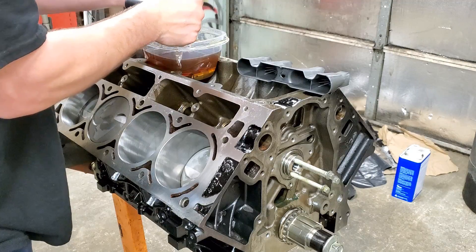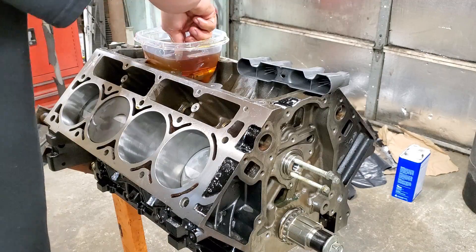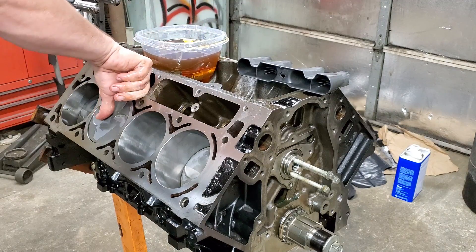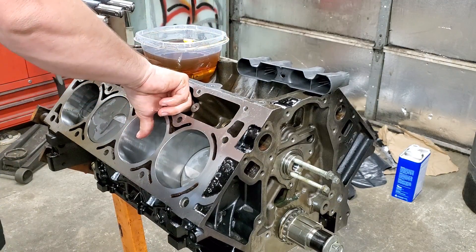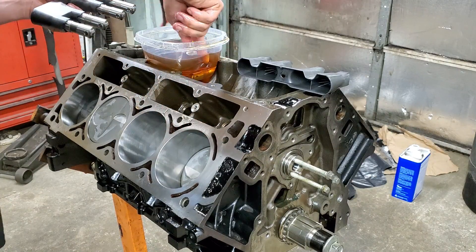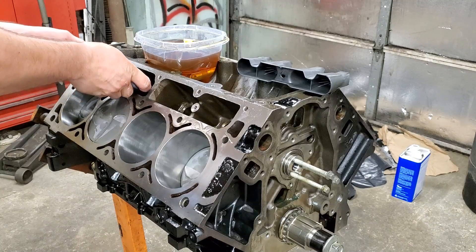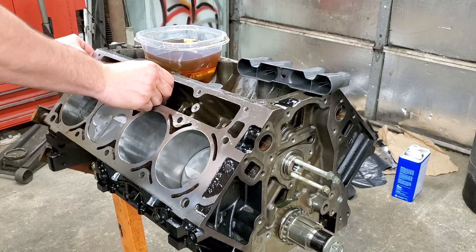Another thing you always want to do is make sure your rollers are rolling — even on factory ones you can get some that don't roll, and that's going to make for a bad day. You shouldn't put a new cam in there with bad rollers — that's not going to work out good for you. Just remember to oil up your galleys so they go in there a lot smoother. Alright, we'll go ahead and put these back here, just like that.